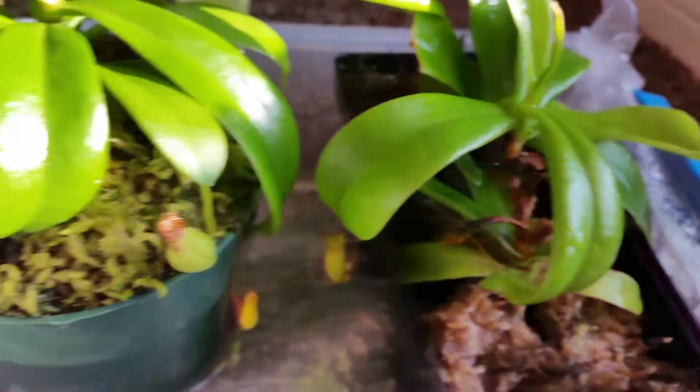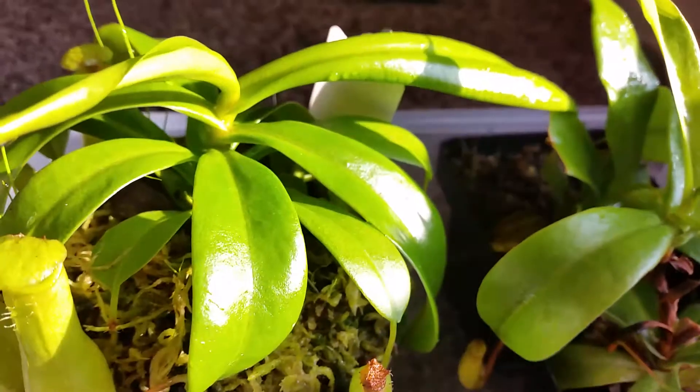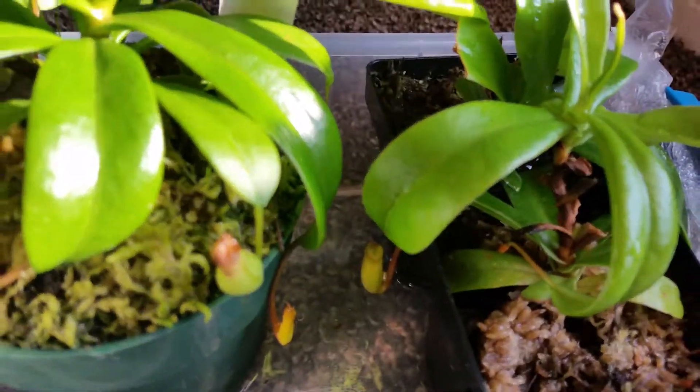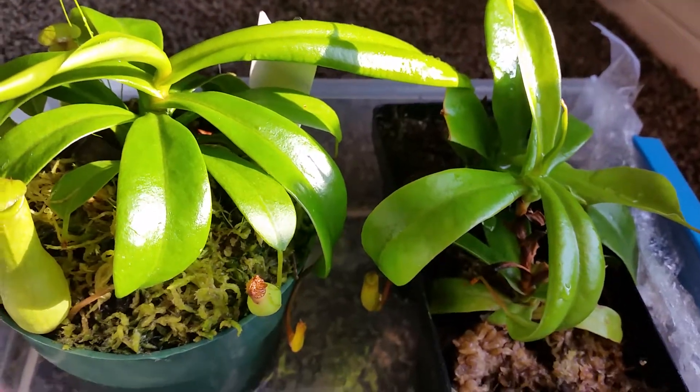That's pretty much all for these guys. I won't be able to figure out their gender until they make flowers, so I guess we're going to call them guys for now. Besides, it's going to be a long time before they make flowers.